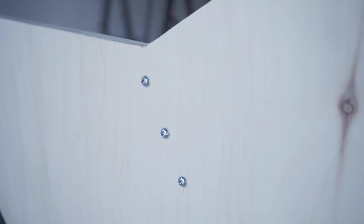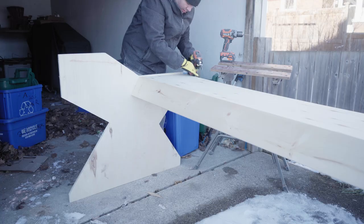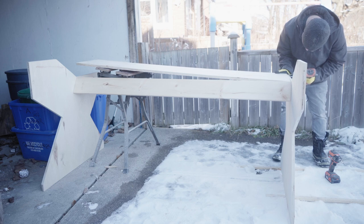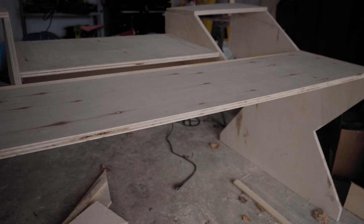Once I had everything cut, it was time for assembly. Assembly can be tricky because you're dealing with some big pieces. If you have a second set of hands to help you, that would be great — it'll go quicker and it won't be so lonely. If you do it by yourself, just make sure you have some good support. I had some old workhorses kicking around, so I used those to balance one end while I screwed the other end in — it was a bit of a juggling act, but it worked. When screwing in, please pre-drill and use pilot holes, because if you try to drill straight into the plywood, you're probably going to split it.